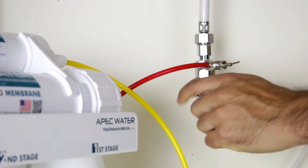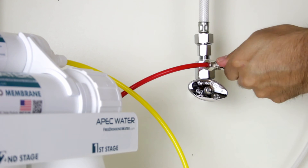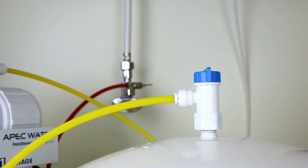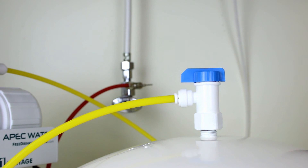Turn on the feed water slowly from your cold water supply. Turn on the needle valve counterclockwise to allow the cold water supply to enter the system. Check for water drips at the connections. Turn on the tank's ball valve to allow water into the tank. The tank's valve is on when the valve handle is parallel. Check for any water drips at the connections.